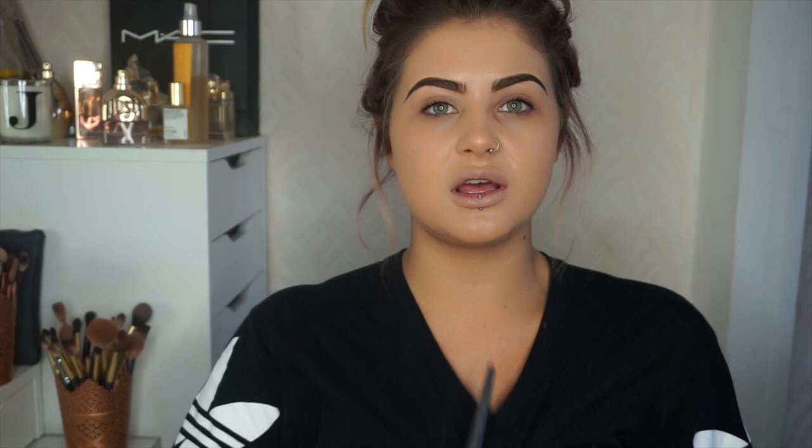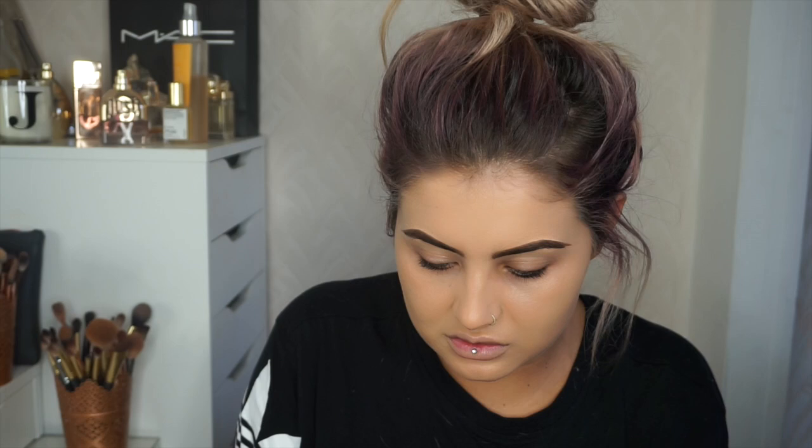I'm leaving out underneath my eyes and going round my jaw. This colour here is Medium Neutral. It's a wee bit light for me just now — if you see my chest — but obviously I'm going to use bronzer, so it's fine. It is a really nice neutral colour.